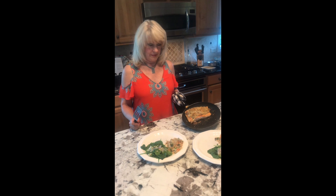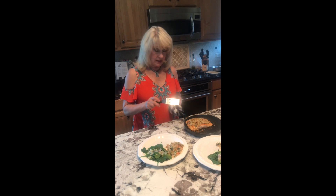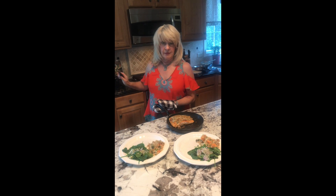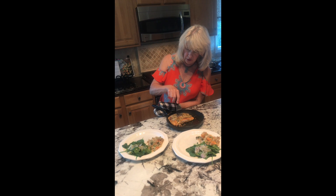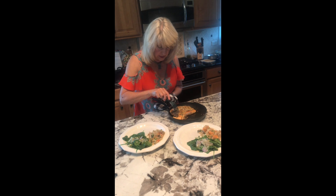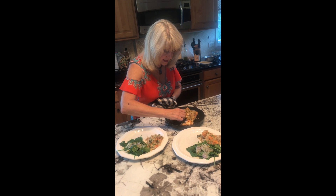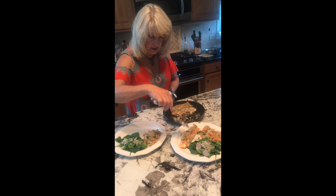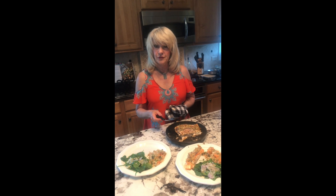Here it is — pistachio crusted salmon! And again, these pans that go from stovetop to oven are fantastic. I'm going to plate this; this is our dinner tonight. How beautiful is this! And here's the other part: when you do it this way, the skin stays in the bottom of the pan. And there it is — delicious and so savory. Have a wonderful day!